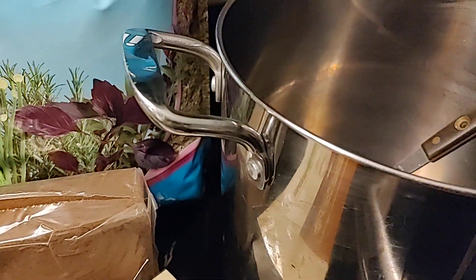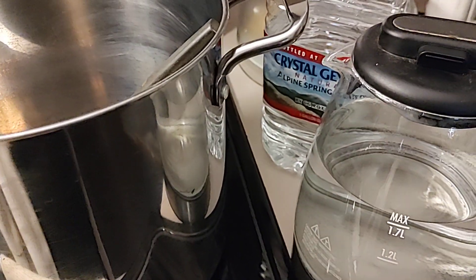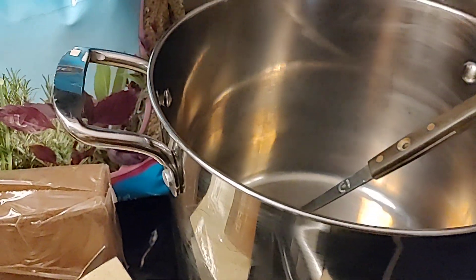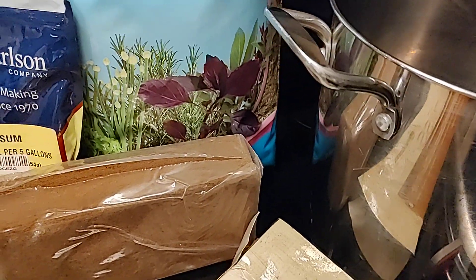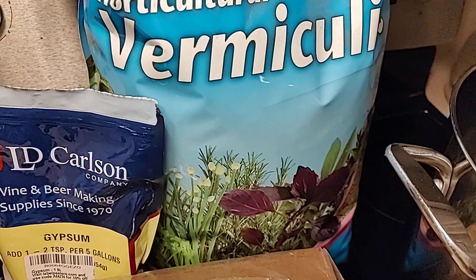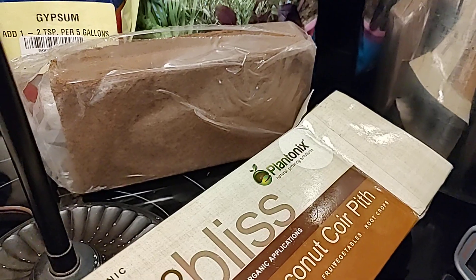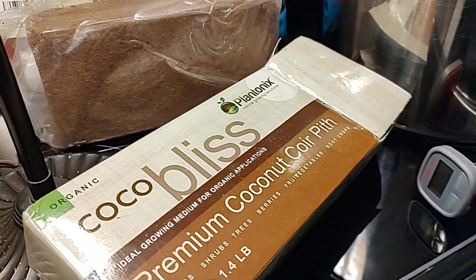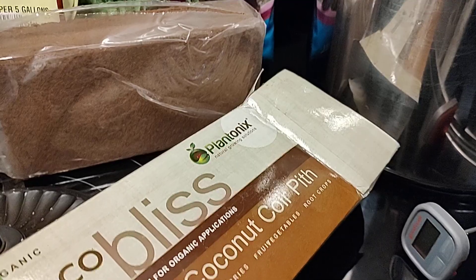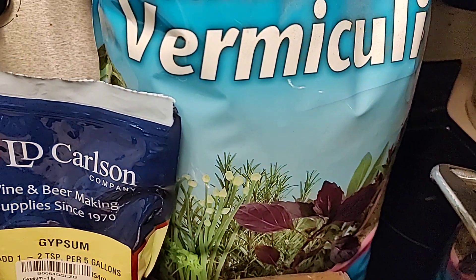Some mushrooms we would not even attempt to grow when it's freezing outside. Some mushrooms we wouldn't even attempt to grow if it was 110 degrees outside because we're not a commercial grower. We do not have tents and rooms and environments where we control the temperature and the moisture for each type of mushroom.